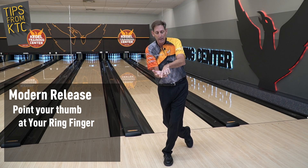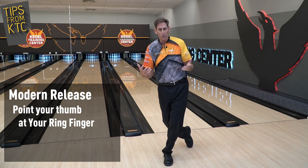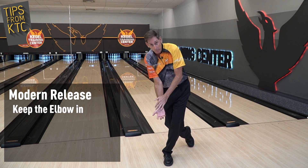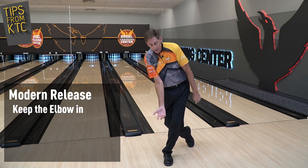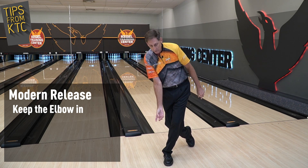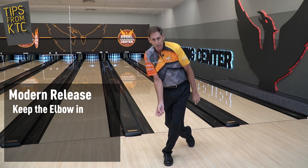We also know that we don't want the ball to exit this part of the hand or this part, because we end up with a full roller or a backup ball. So as we're releasing, we're going to keep the elbow in, not rotate the forearm or the hand, and just take the thumb and point it to the ring finger — ensuring that the weight of the ball falls in the right direction.